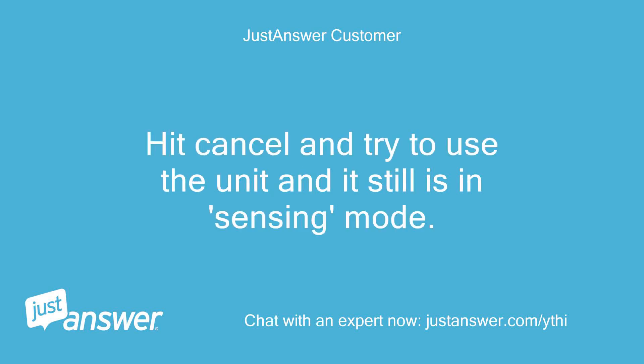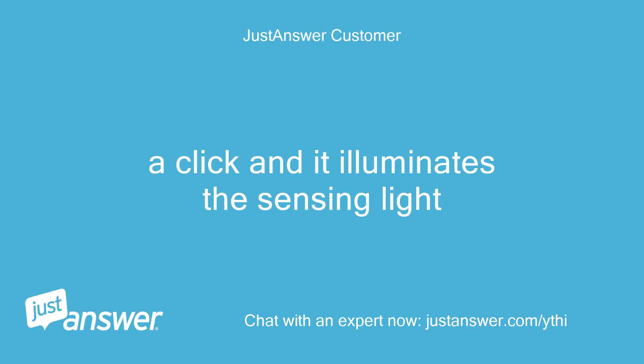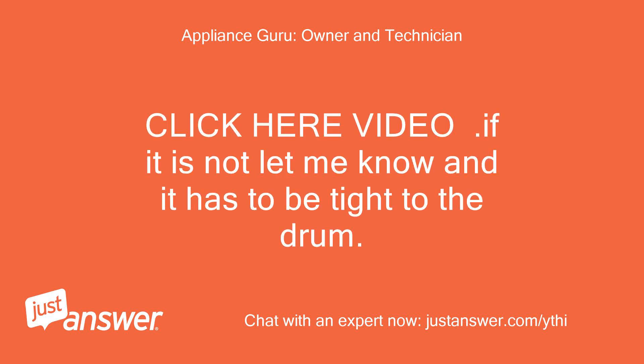Hit cancel and try to use the unit and it still is in sensing mode. Okay, so if you unplug it for a minute and plug it back in and try to start it, do you get a faint single click in the control console when pressing start? A click and it illuminates the sensing light. Okay, then the belt is broken on the unit — can you check it and see? Click here for belt, click here for video. If it is not broken, let me know — it has to be tight to the drum.